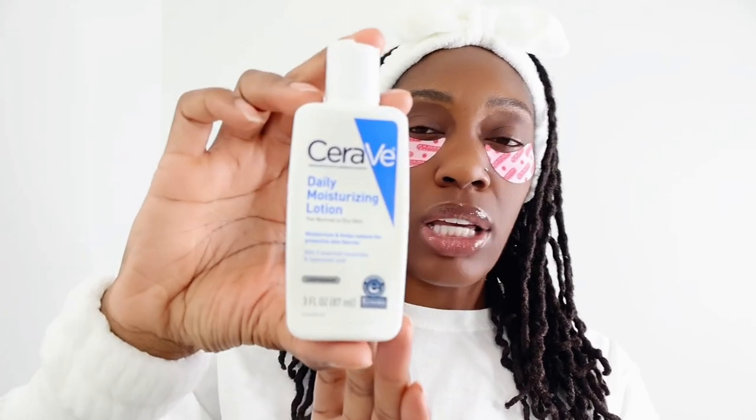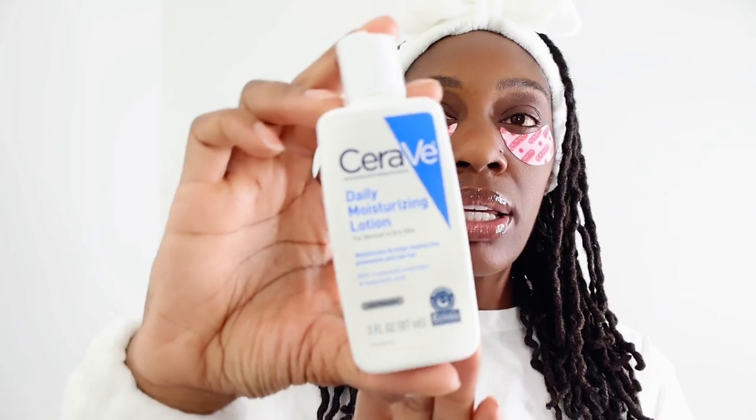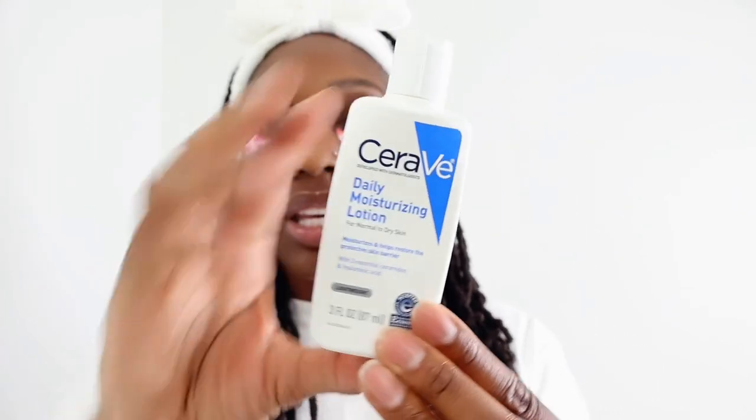I am going to finish my facial routine with daily moisturizing lotion. Today is Sunday so I'm not going to do anything significant — I only use three products. This is called SeraBee daily moisturizing lotion. I didn't put any on beforehand because I wanted to make sure my topical patches stuck to my eyes, and so I'm gonna put that on so my face won't look dry.